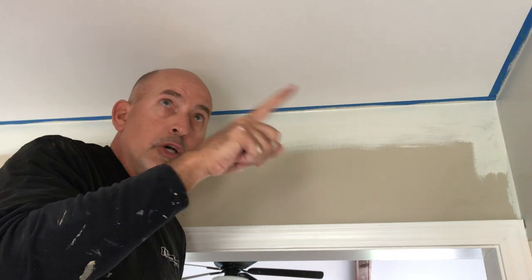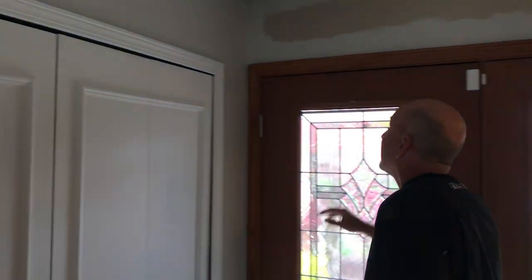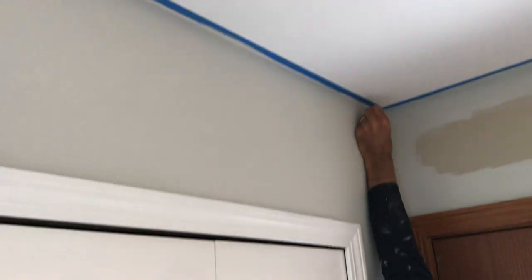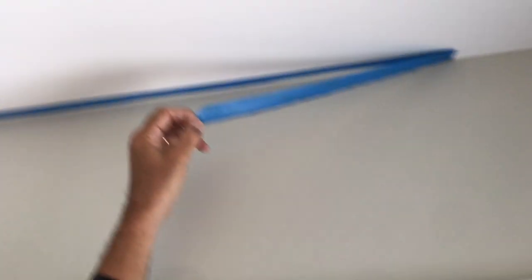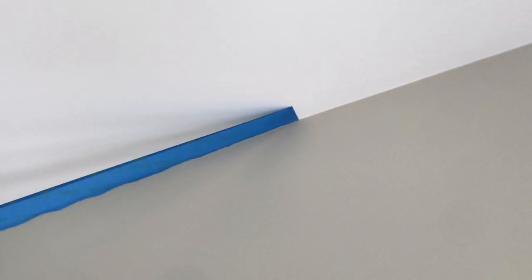I've already painted this wall here, so I'm going to pull this tape and we're going to see what kind of results we get. I'm going to pull the tape on a little bit of a 45-degree angle — there we go! Look at that — that is a jet-straight line. Freehand isn't going to come close to that. Use the tape for professional lines. Good luck on your taping and all your home improvement projects.